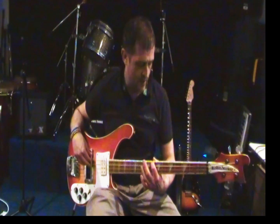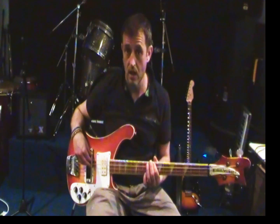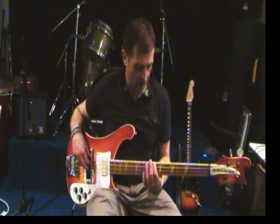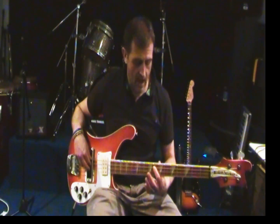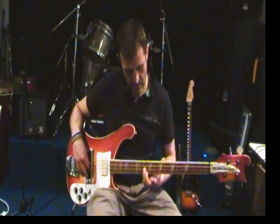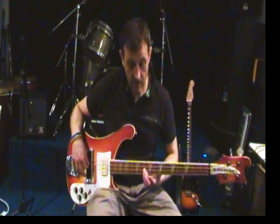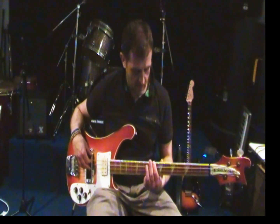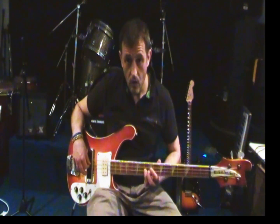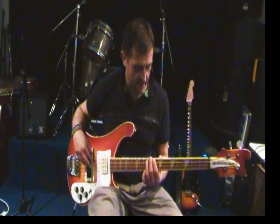We're starting on the E string at the 8th fret. We're just playing one note there, and then we're hammering on on the A string, 8 to 10, and then finishing here on the 10th fret of the D string. It's played a little bit quicker than that and there's a bit of space behind it - it kind of sounds like this.